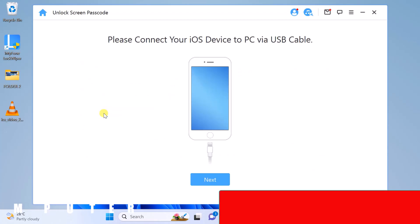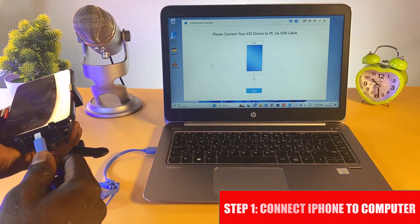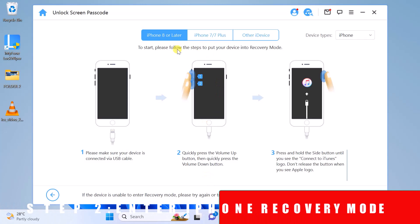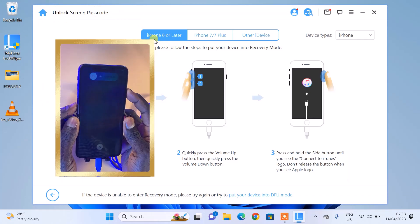Connect your iPhone to your computer and then select Next. Now select your iPhone model — I'm working with the iPhone XS Max so I'll choose the first option. To enter recovery mode, I'll quickly press the Volume Up button, then the Volume Down button, then tap and hold the Power button for a couple of seconds. Don't release it when the Apple logo comes out — only release it when you see the Connect to iTunes page.